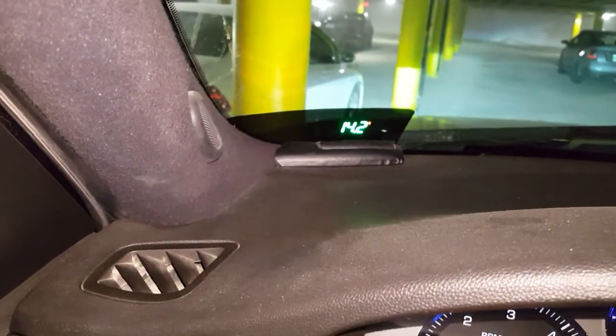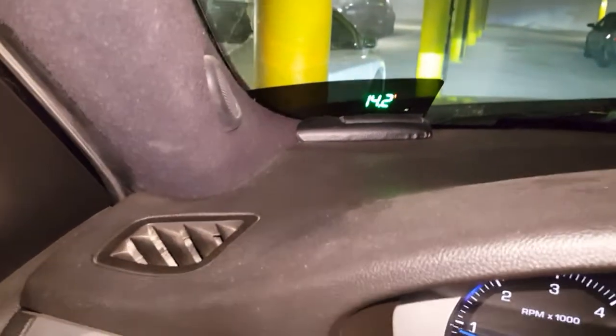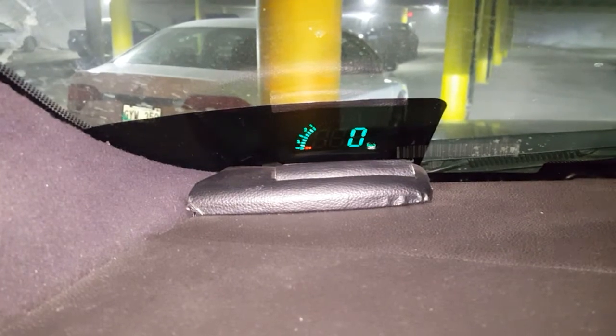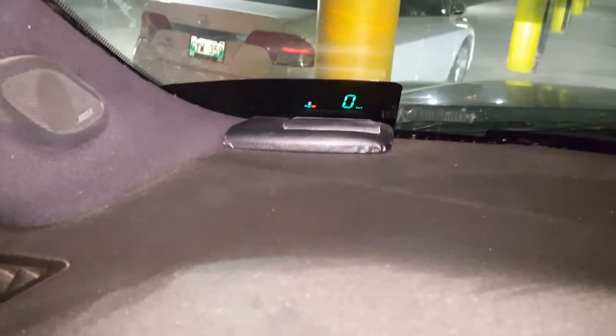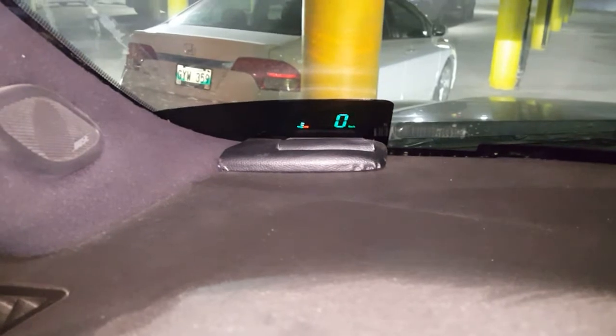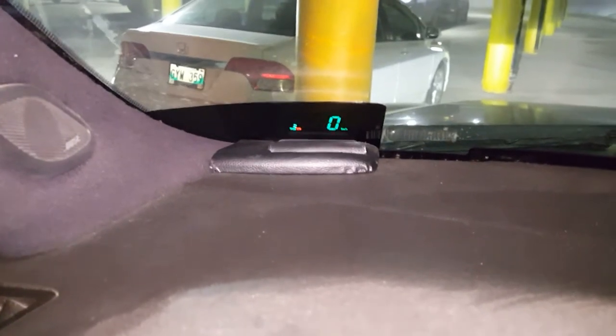The unit I have is fairly simple — I didn't really want too many advanced functions, so I just have RPM and speed. There are other units out there that display all sorts of different information, but I like to keep it simple and this works for me. These units go for anywhere from twenty dollars to a hundred dollars. If you spend more than a hundred dollars you're getting ripped off — most of them are in the forty to fifty dollar range. They're really affordable and a very simple mod.